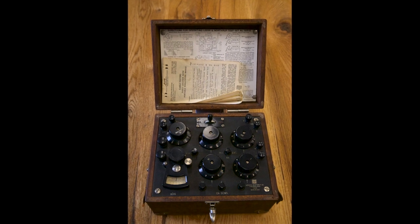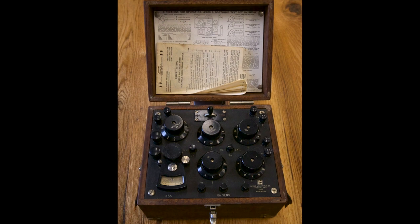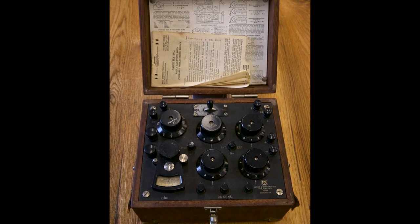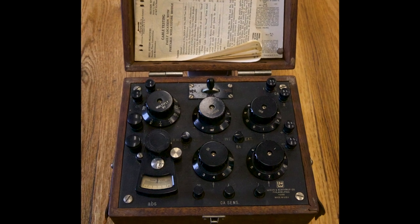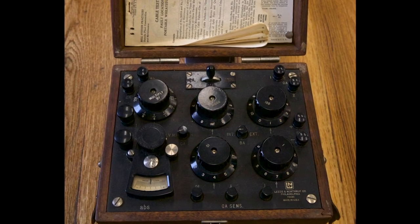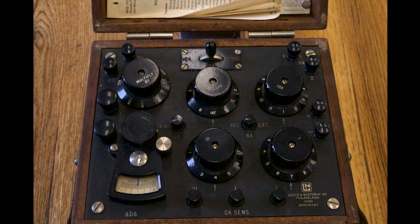Historically, bridge techniques were often used to locate cable insulation and cable jacket faults. However, their use was often restricted and limited due to applied voltage capabilities. A skilled operator was also required to correctly set up and interpret the bridge, and because fault transient techniques using thumpers were developed that were easier to apply and use in the field, bridge methods fell out of favor.